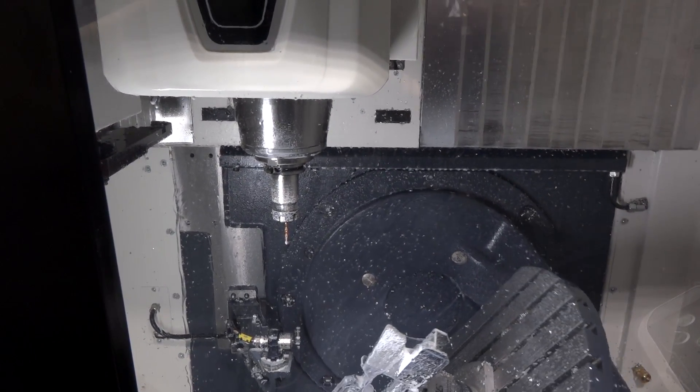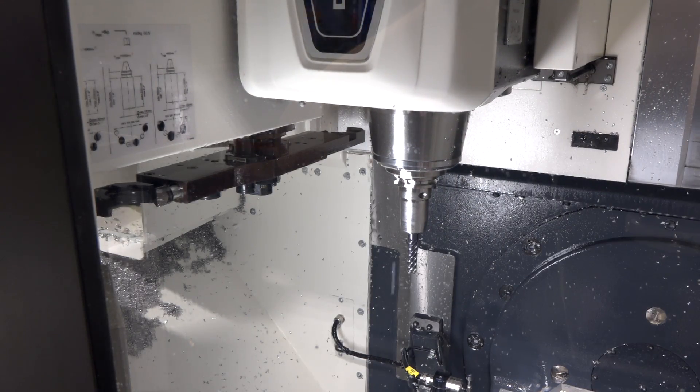We often take for granted the precision and accuracy. How did DMG Mori make their machines so accurate? Well, first of all, we fit the machines with glass scales or direct measuring – it is an option, but we'd always recommend it. It also has thermal compensation, and it's the build of the machine: decent spindles, decent guideways, and the machine's put together properly.